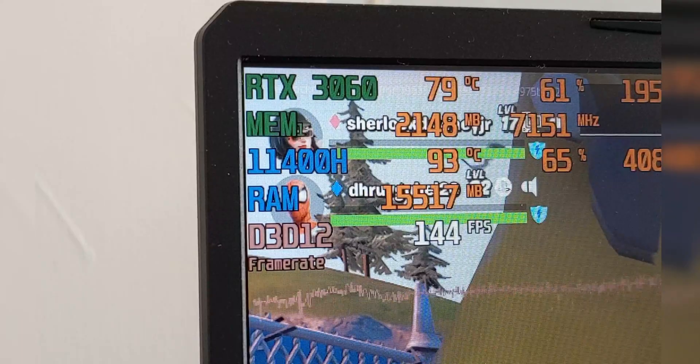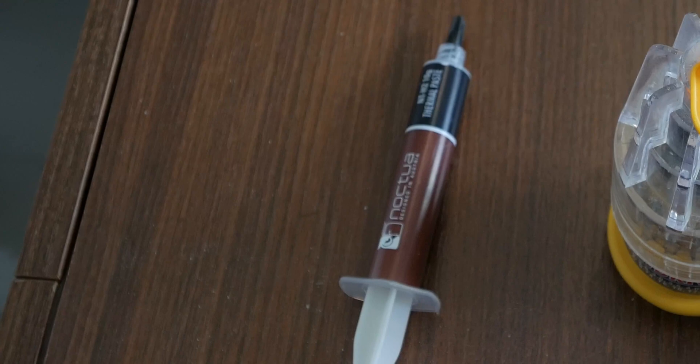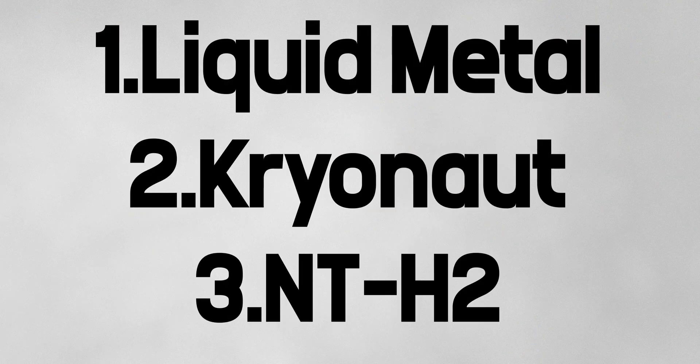Now I'm going to turn off my system and replace the thermal paste with the Noctua NTH-2, which is a really good thermal paste — it ranks in the top two or three available, apart from the liquid metal stuff from Thermal Grizzly. In my opinion it's the best value thermal paste, giving you a large drop in temperature compared to standard or premium pastes. If you want to watch a full video comparing Noctua and Arctic Silver you can click up there, but we'll continue with this.